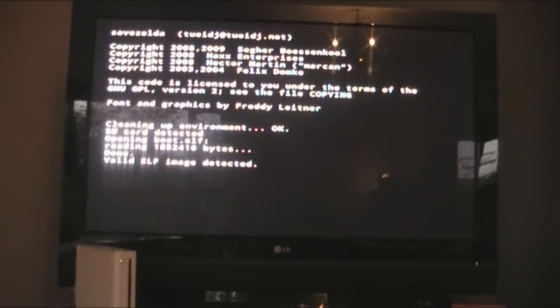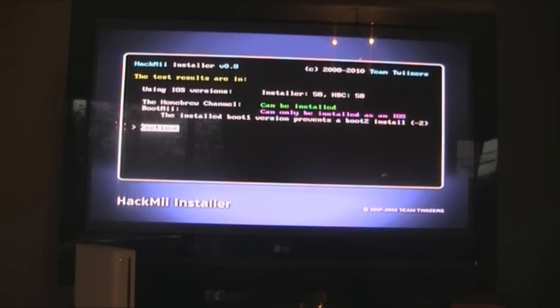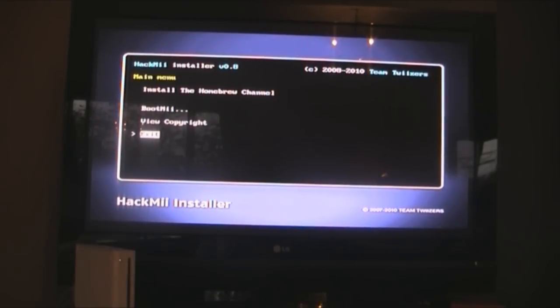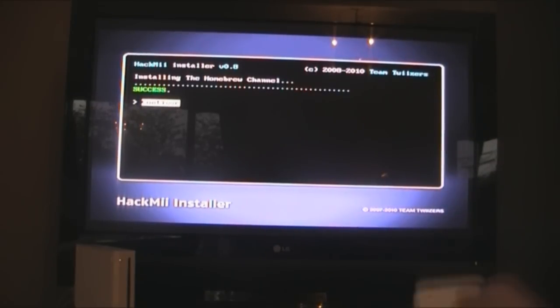You should get a code screen — it won't be graphical, just text. This is the license warning. Wait until it asks you to hit 1, which takes about ten seconds, then press 1 to continue. You want to install the Homebrew Channel, so hit A, then yes continue. It shouldn't take too long, and you should see a green 'success' message. Hit OK.